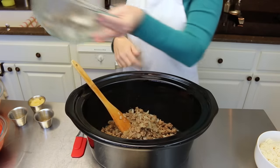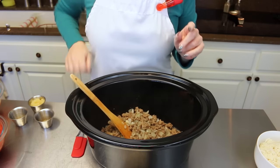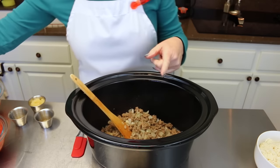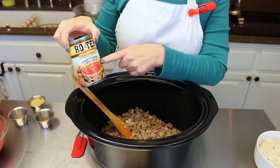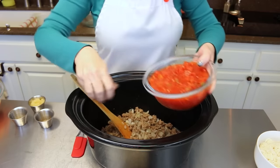Now we're going to add a 14-ounce can of petite diced tomatoes, and also a can of diced Rotel — that's got diced tomatoes and green chilies. You're going to add a can of that and it goes right into the crock pot as well.